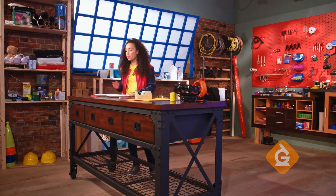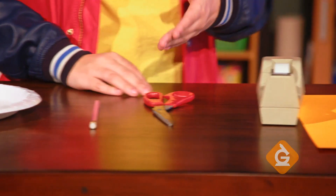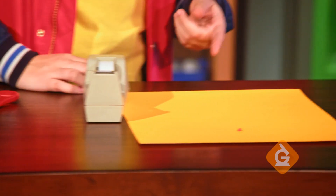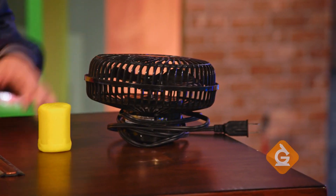To start, we'll need one plastic straw, two paper plates, a pencil with a new eraser, scissors, tape, a poster board, a straight pin, a ruler, modeling clay, and a table fan.